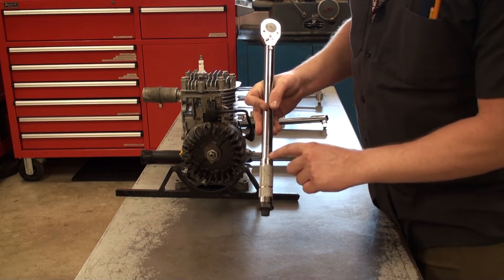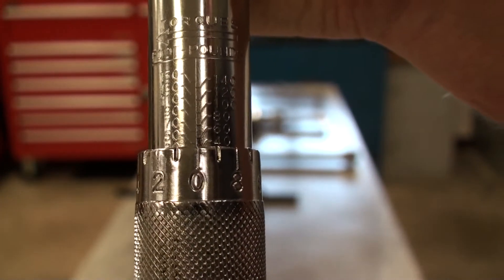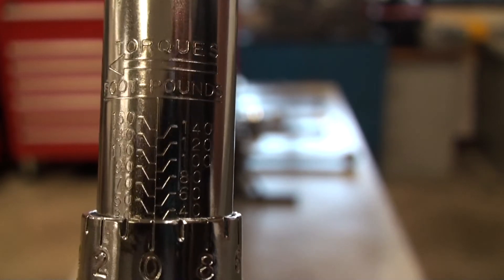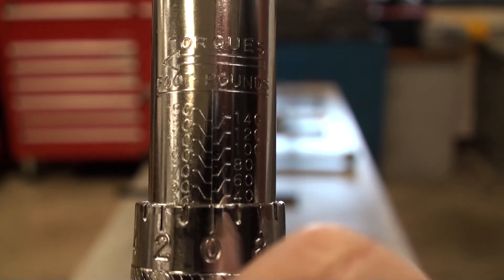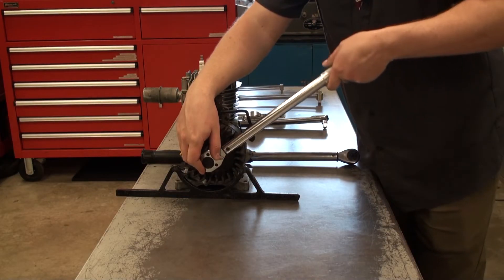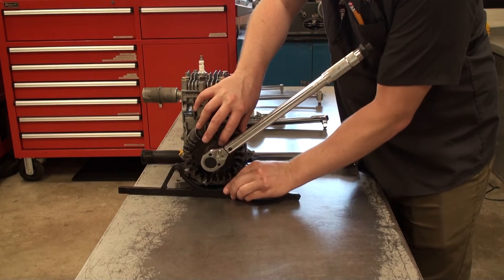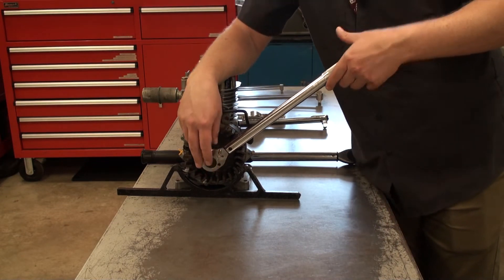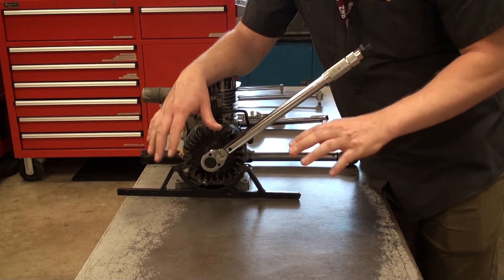I'll zoom in and show you exactly how this reads. I turn this handle, and I want that zero to line up right with that center line. You can see 50 with an arm that comes down and lines up with zero — that is 50 foot-pounds. Now that the torque wrench is set to the right measurement, it's going to make a small click and you'll also see a slight bend between the top and the arm, and that tells me I've gone far enough.